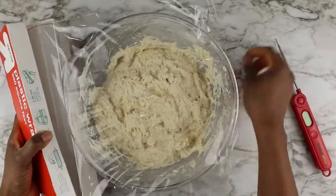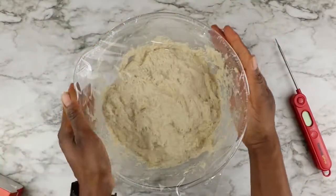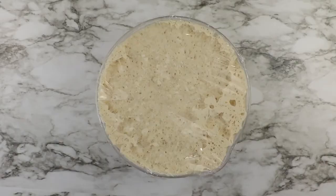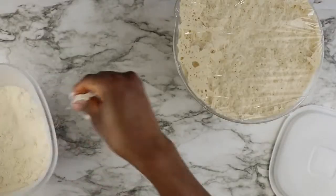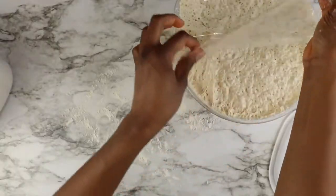The next step is covering your bread dough with plastic wrap and letting it sit for at least eight hours or overnight. I let mine sit overnight. After your bread dough has sat on the counter for at least eight hours, it's time to start forming your bread dough.